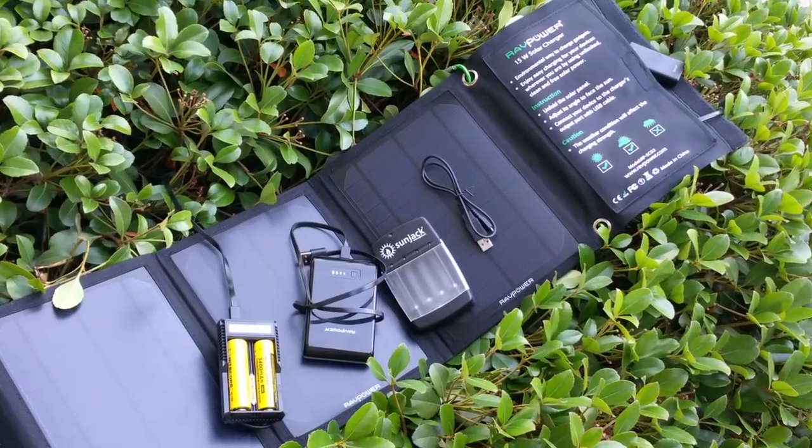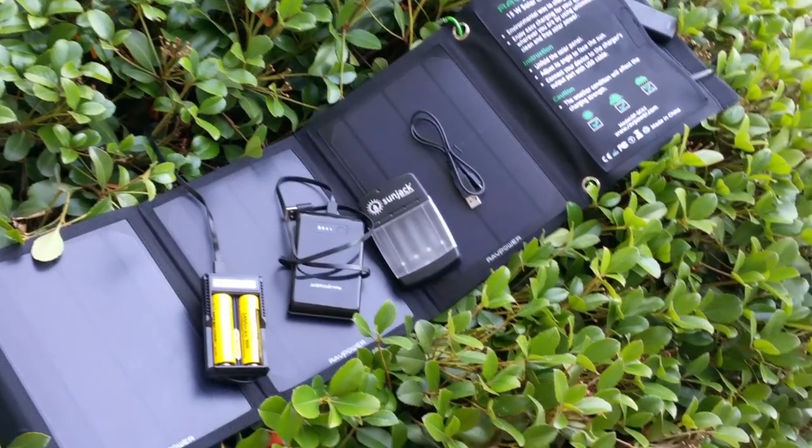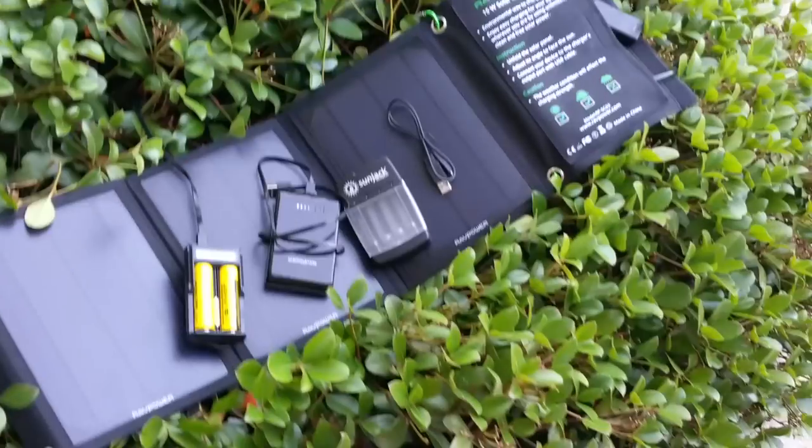I've done some Goal Zero and I've shown that on video — very expensive, but really well-made stuff. I've kind of been playing with some different stuff lately.